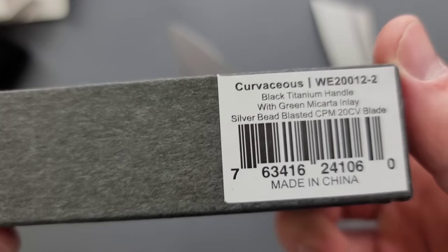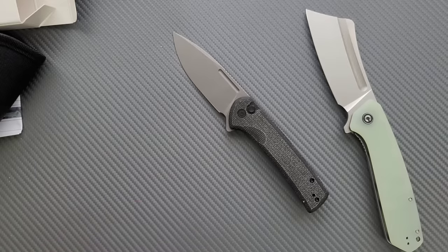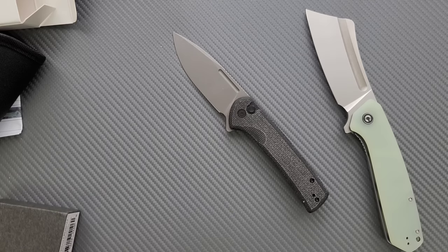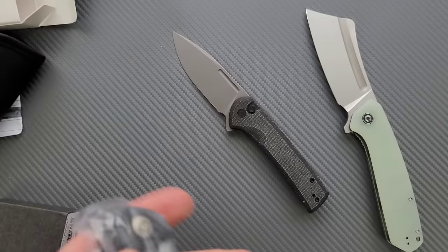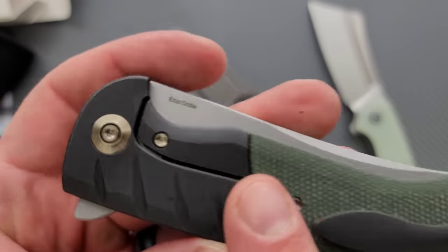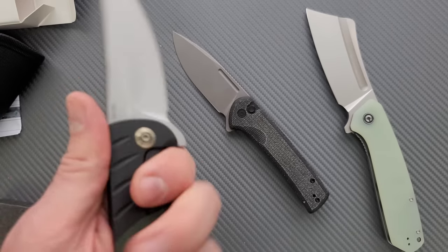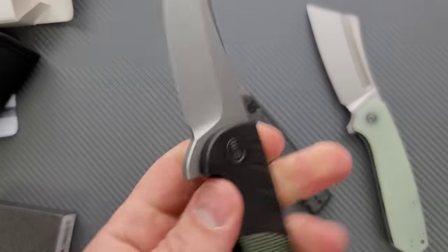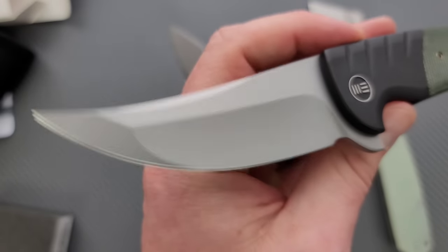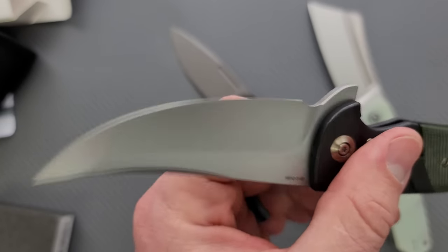And then we have a more expensive boy here. What do we got? The Curvaceous. Did I see green — black titanium handle with green micarta inlay? We got one with a milled clip. Good. Eric Oaks — this is the gentleman behind the Oaksworks, the Osprey EDX. Look at this. Compound Persian. I don't think I've ever seen a blade like that.